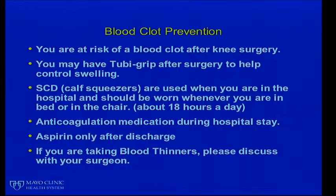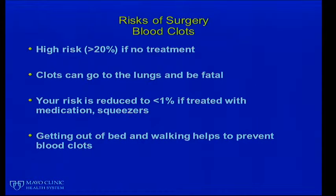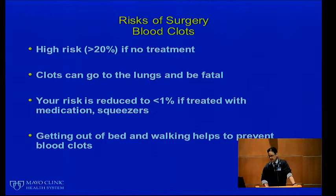Now we'll talk about some of the risks of the actual procedure. We talk a lot about blood clot prevention because you are at risk for a blood clot after knee surgery. You may have a tuber grip after surgery to help control swelling — that's a compression stocking on your leg. You will have calf squeezers, or sequential compression devices (SCDs), that are used when you're in the hospital and should be worn whenever you are in bed or in a chair, about 18 hours a day. Anticoagulation medicine will be given during your hospital stay, and for most patients aspirin only after discharge. If you are taking blood thinners, discuss this with your surgeon.